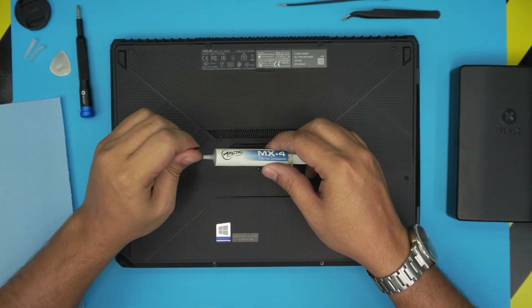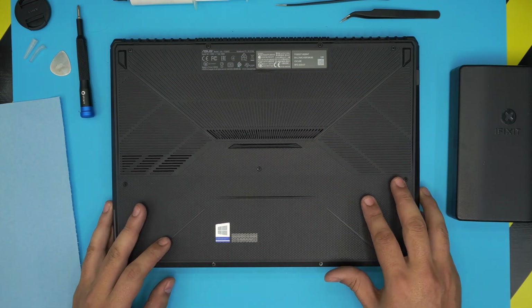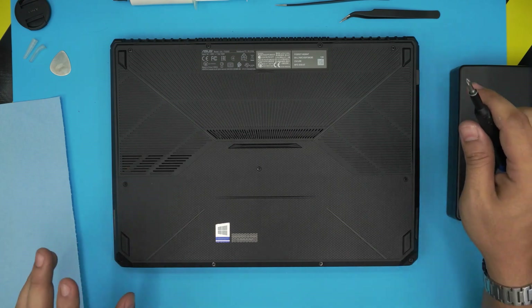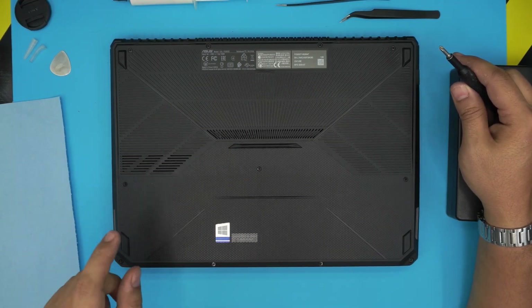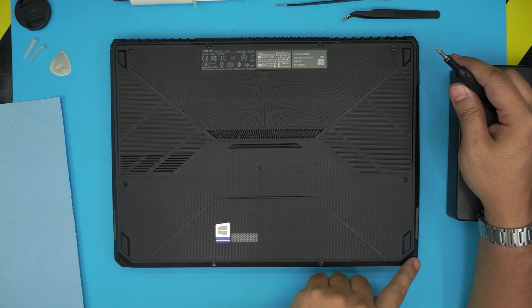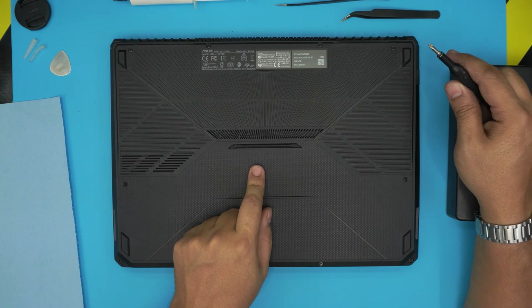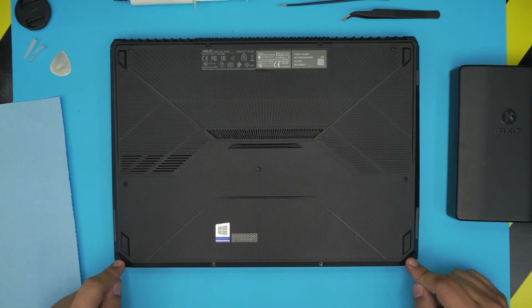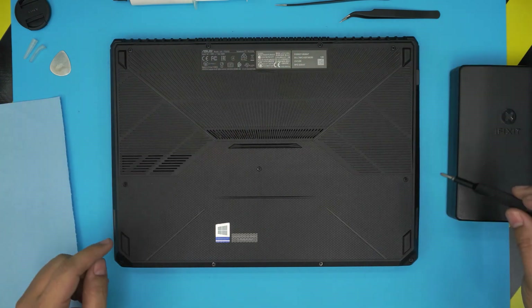Now we're going to start opening up the bottom cover. First, remove all the screws. There are short screws and long screws — the short ones are at the front row and the middle, and the long ones are on the sides and back row. Keep them in separate piles.